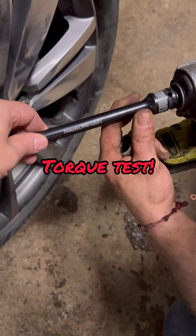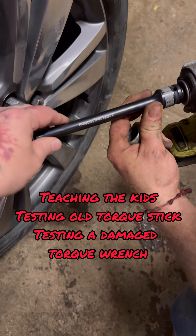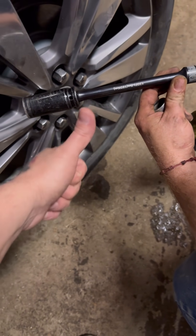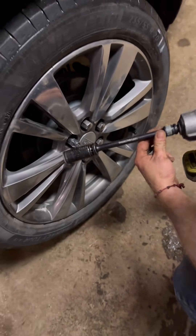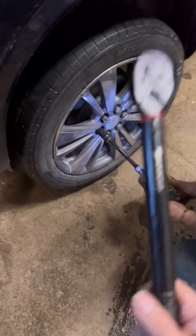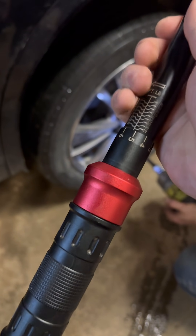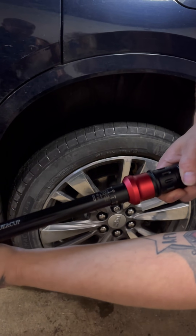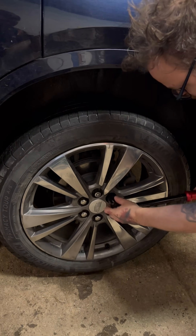We've been using the OMT torque sticks for over a year now. This is 120 foot pounds and we want to make sure they're still accurate — see if they've held the test of time and the abuse. We'll tighten these lug nuts with it, and then we've got the Sewer Cup torque wrench right here. This is the half-inch, goes up to 160 foot pounds. We're set to 120 — this actually goes up to 170.